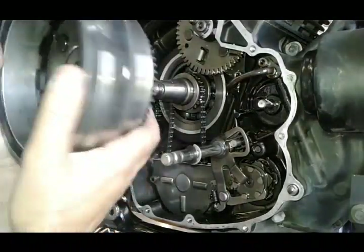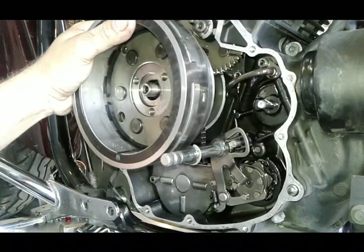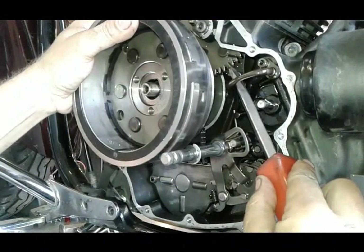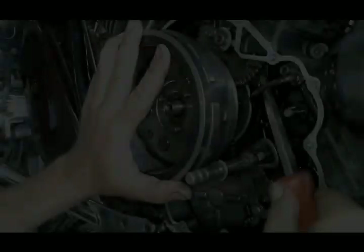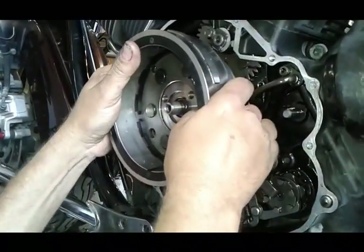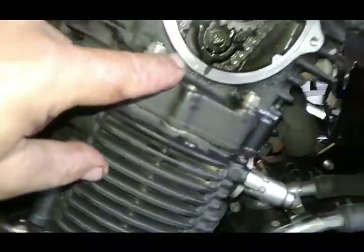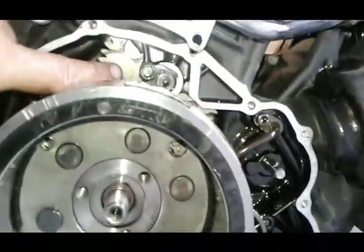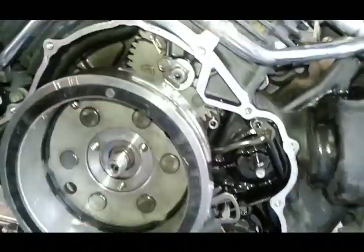I'm going to try to get this on camera. First I'm making sure I'm aligning the key, then I need to align this gear. There it went in. You can see my mark — this one is right on the money. My top mark is right on the money. The marks on the gear that I made are right there, and everything is pushed all the way in. You can see the gears are lined up, so now I don't have to be worried and I can tighten everything up.